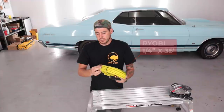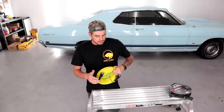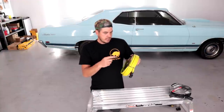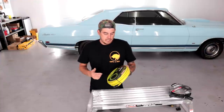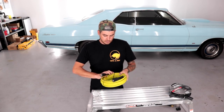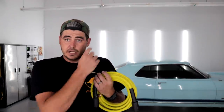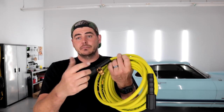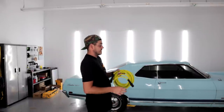Next we have the Ryobi aftermarket hose. It looks good and feels decent — similar in appearance to the Flexzilla hose, which is fantastic. It says right on the packaging: 'high flex, non-marring, high pressure hose.' Non-marring is nice — you won't leave marks on your driveway. It's rated to 3,300 PSI, so all electric pressure washers and even some gas units will be totally fine. It's an M22 by 14mm fitting, 35 feet long.